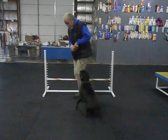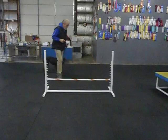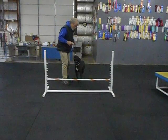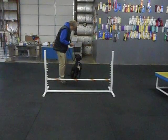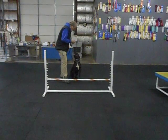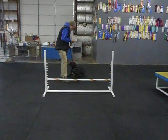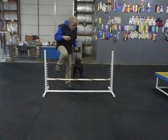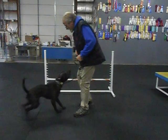No. Here. Sit. Sit. No. No. Sit. JoJo, over. Come on, hup. Good girl. Good girl. That's my girl.